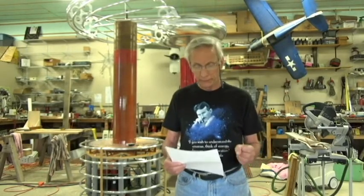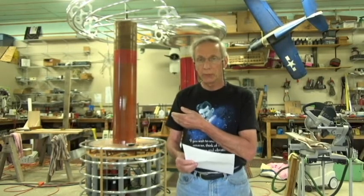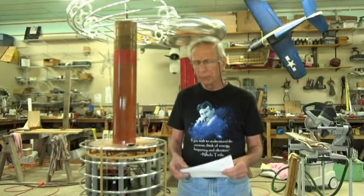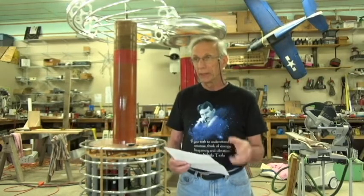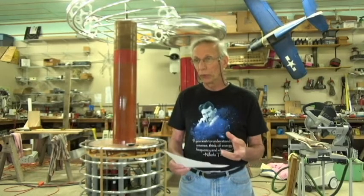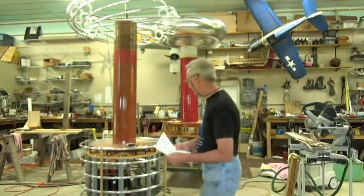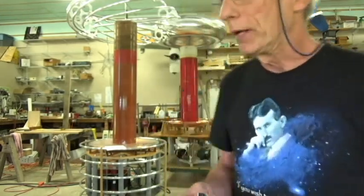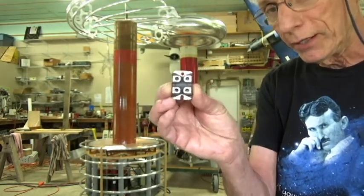Good morning, Bud Moorman here again. What you see over to my right is my most recent construction of a dual resonant solid state Tesla coil. I've been building it for two years. I always build the hardest components first, and those components were the solid state bridge assembly with big switches. For comparison, a smaller Tesla coil called the mini brute uses this IGBT right here — it only handles a small amount of amperage.